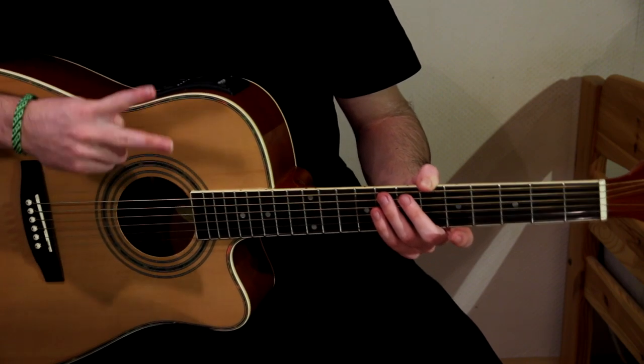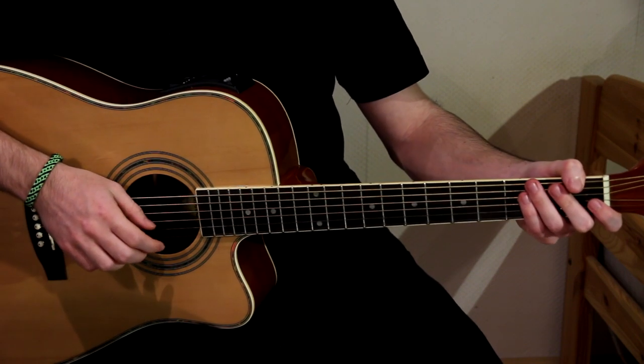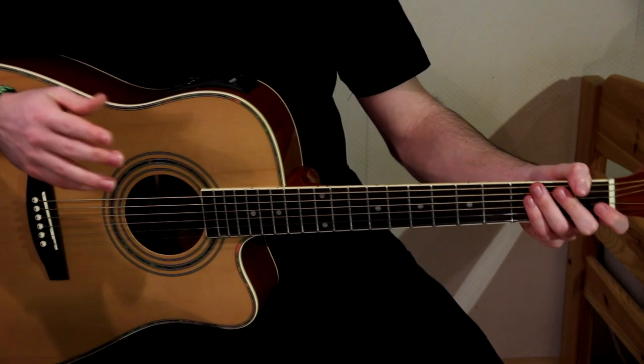There are two types of this technique. The first one is hitting the strings, and the second one is hitting the guitar. Let's go through both of them.